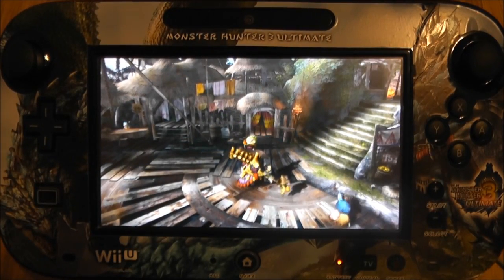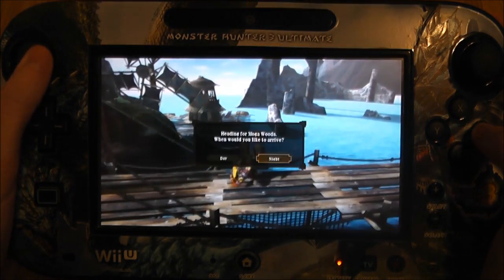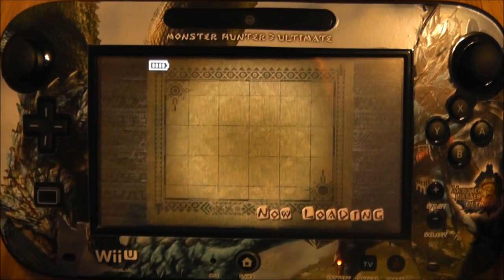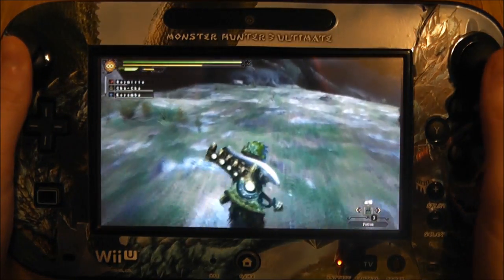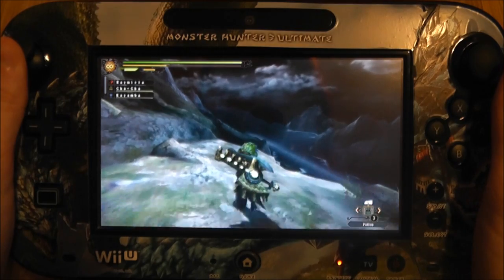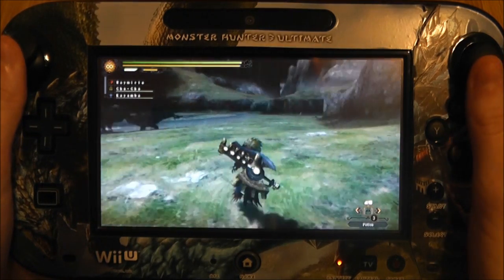Here we are with the game playing on the Wii U gamepad. I'm just going to run into the free roam area now. As you can see, I am using the gamepad itself for the controls, but I will switch to the Pro Controller for a bit of gameplay as well. I want to head over to the water section of this map, because as some of you should be aware, there are some frame issues in that area. To film this, I'm using a stand that I also use to film my Vita gameplay and 3DS XL gameplay.